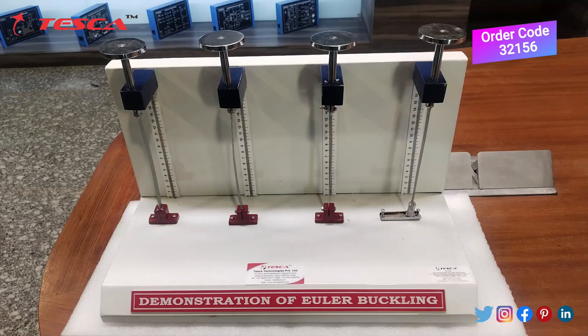This is our Euler's Buckling apparatus and as we can see, we have 4 spring columns in this, and each spring column has different end conditions.